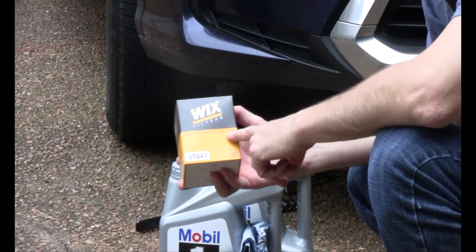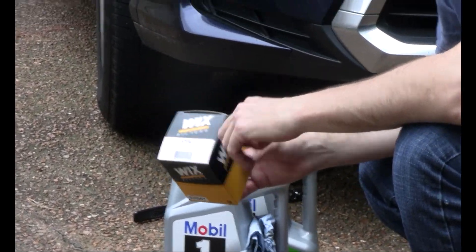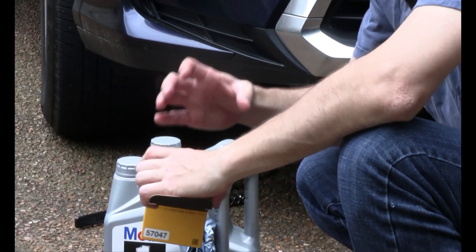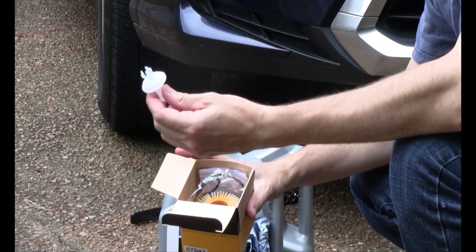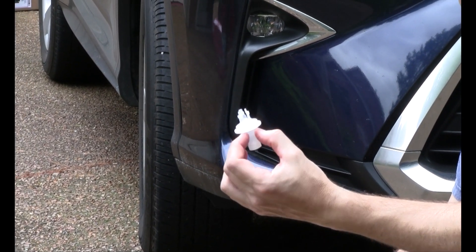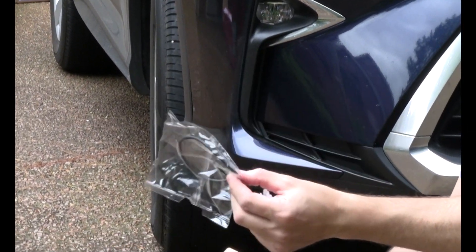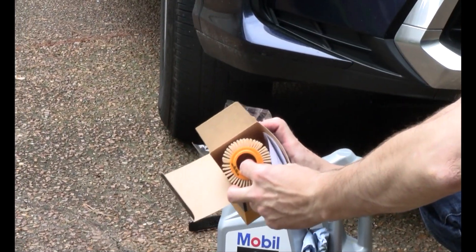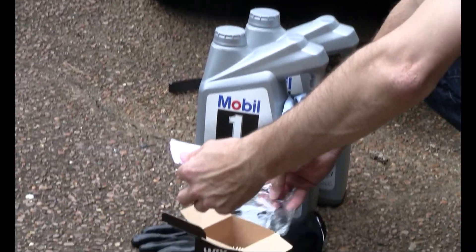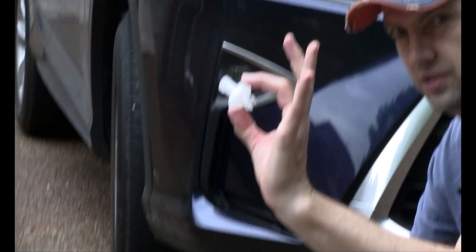This is our oil filter — I'm using a Wix, it's a 57047. You can use whatever brand filter your preference is; if you want to use the Lexus filter, that's fine. These are a little bit different than traditional filters — they're designed to have less waste, so there's no metal canister. What you get is this drain release plug, designed to help you release the oil out of the filter assembly before you take the filter out. You get a couple of rubber gaskets, your paper filter, and instructions. The first thing we're going to do is go back under the car and take the filter bolt out.